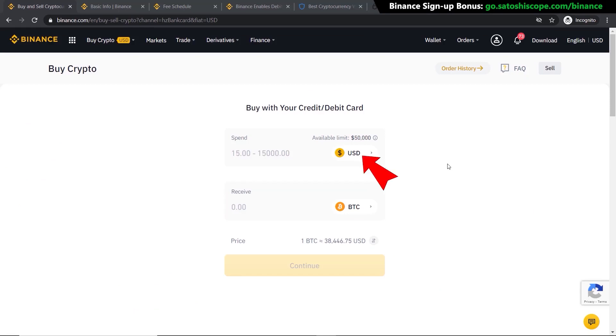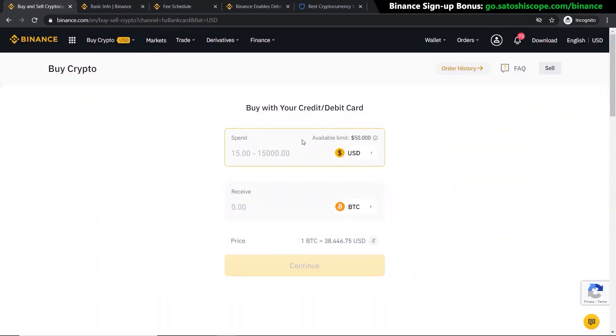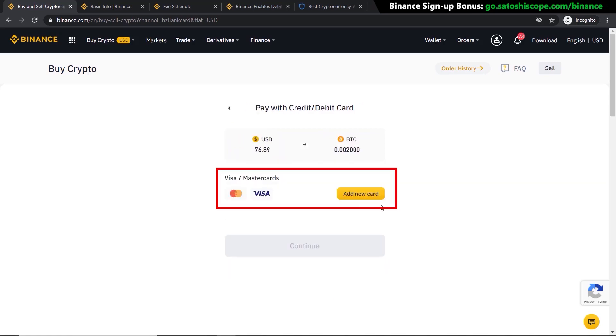Here you can choose the currency you want to sell and the currency you want to buy. In this example I'm sticking with US dollars and buying Bitcoin, but if you want to change any of the assets just click there and choose the one you want. Let's say I want to buy $100 worth of Bitcoin — I would just type in 100 here. Or if you want to buy a specific amount of Bitcoin, you could type in, for example, 0.002 Bitcoin, which is worth $76.89.